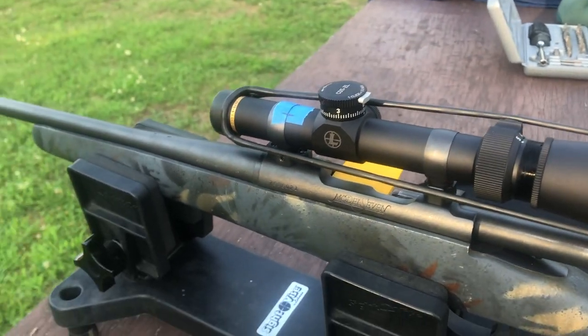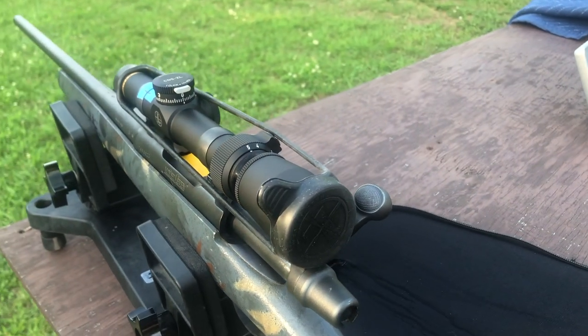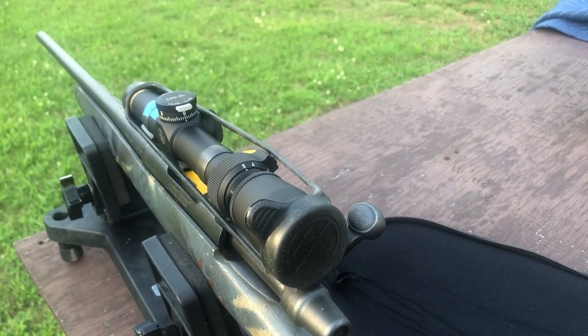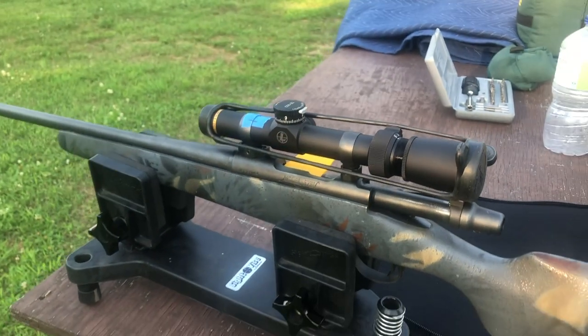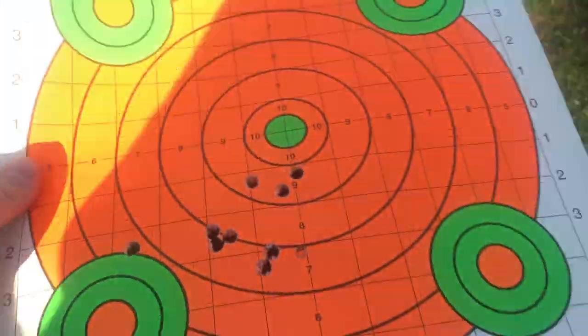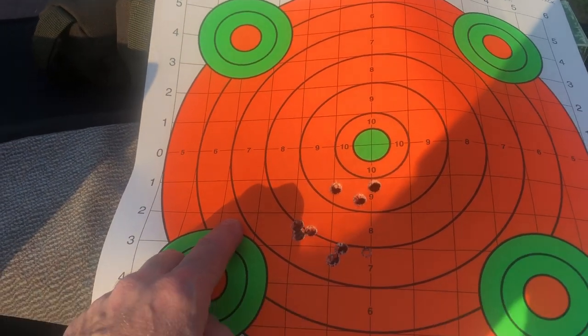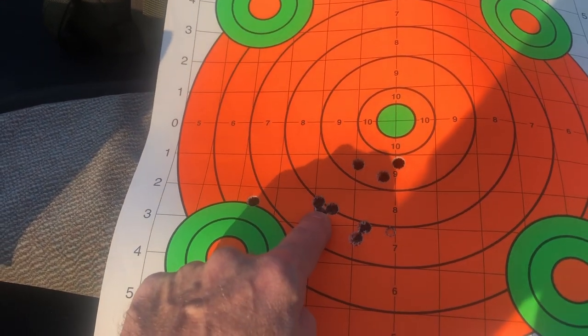Boy, I really like it so far. I've only shot nine shots out of it, and it's not going to be a bad rifle, I don't think. This was the first shot I made — I didn't make any adjustments. Then I shot these three, made some adjustments and shot this three.